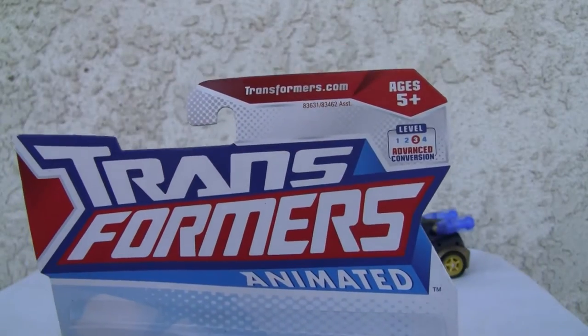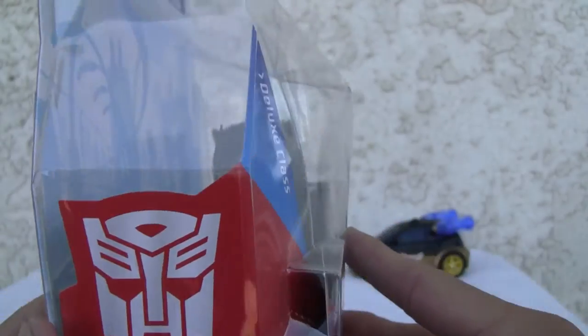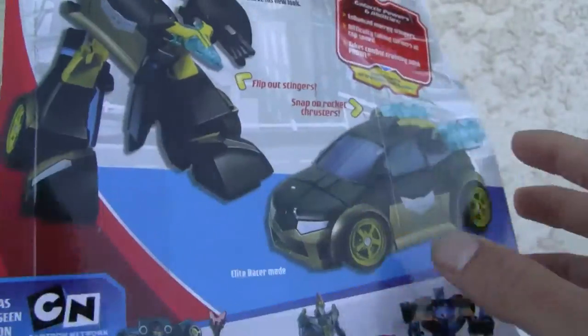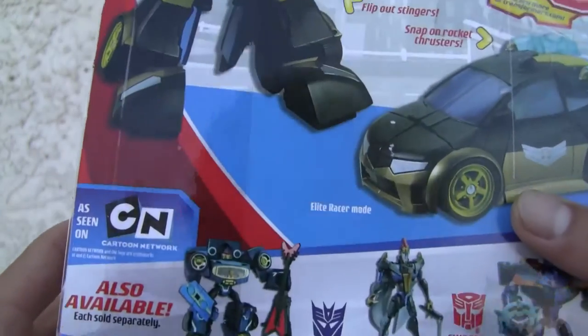Here's the front. I don't know if you can make out that scene — Cybertron, I don't know. Transformers Animated. It says it's an advanced car version, but it's relatively easy. It's a Deluxe Class Autobot. Choking Hazard. Snap-on Rocket Thruster. Elite Guard Bumblebee, there he is from the Animated. Also comes with — this is the Wave — TFCC, if you want to check that out.